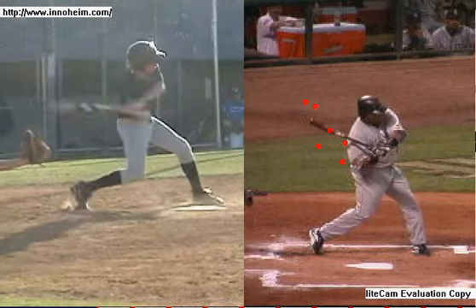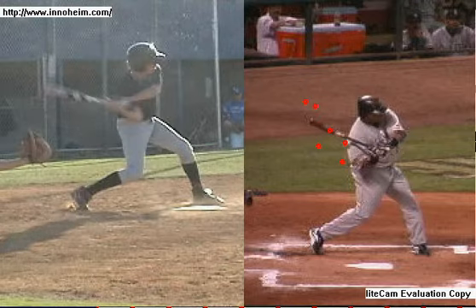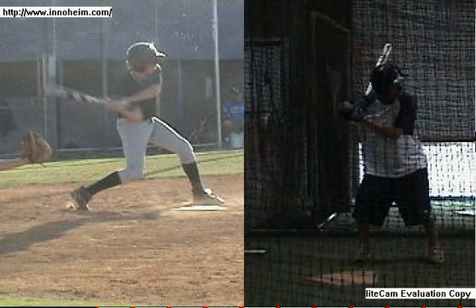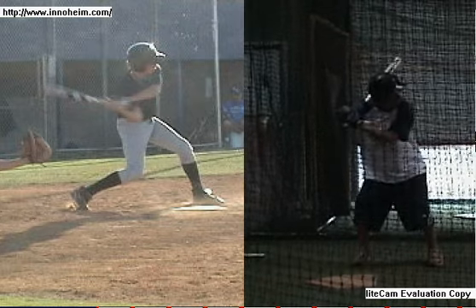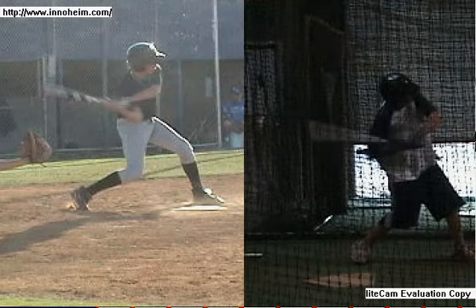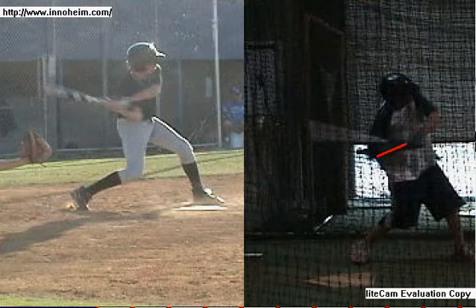I'm going to take this through so you can see the bat drag. At the same time, I'm going to show you what some of these hitters have been doing to correct this problem. We'll take it into this point, and you can see the elbow here — you can see the elbow behind the hands here, and the elbow definitely far out in front of the hands there. So this is before and after.